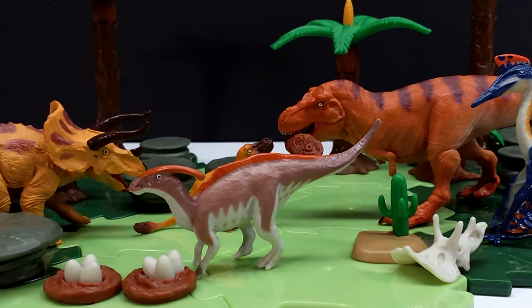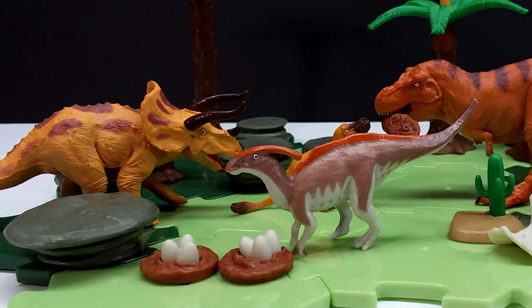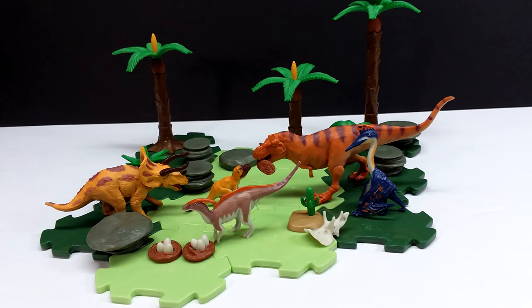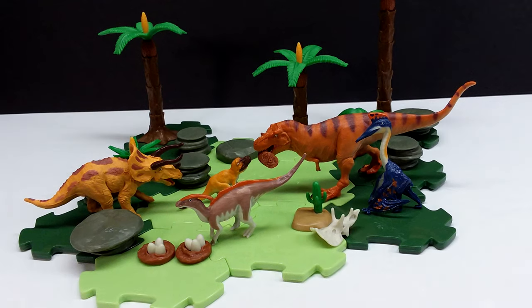Overall, this is a set that is definitely worth picking up. I'll include a link in the description to where you can purchase it on Amazon.com — make sure you check that link and grab this set if you'd like to own it. Like, comment, and subscribe, and I will see you in the next review. Thanks for watching!